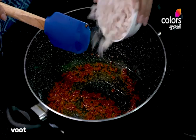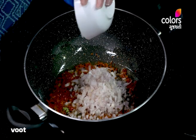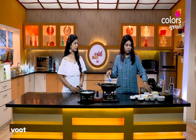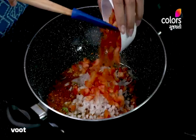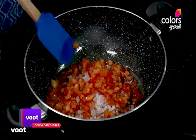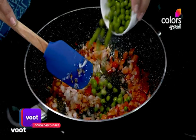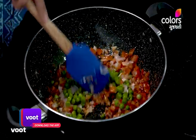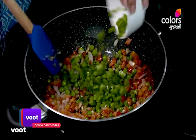We have to heat the green skin. Add 1 cup of water. Capsicum.